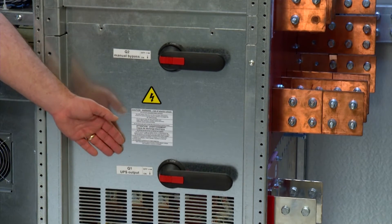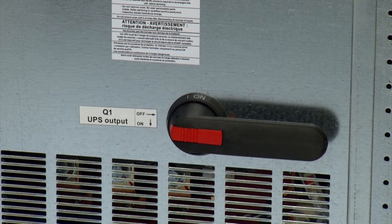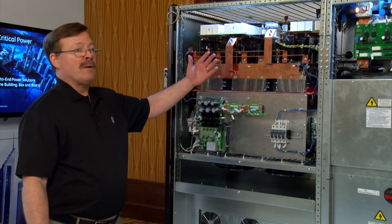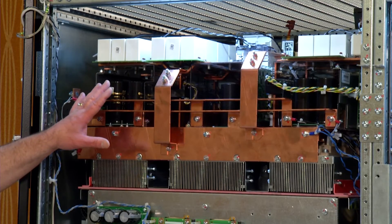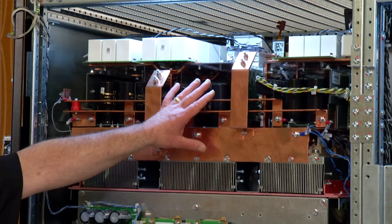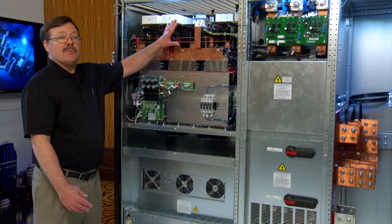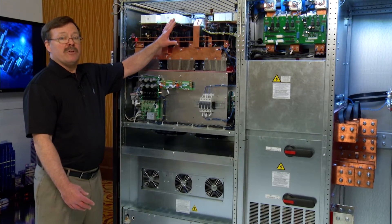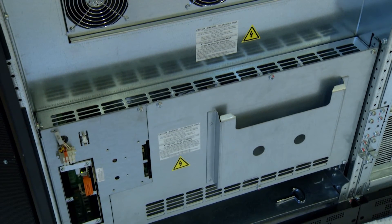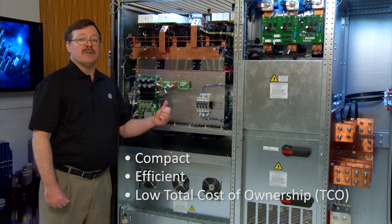Below the static switch, we have the contactors for bypass and to turn the unit on. Behind this section, we actually have an inductor in the bypass path, which allows us to do filtering and eBoost. Over here, we've got our power modules — each rated 250 kW — made up of a rectifier section, a DC section with a boost circuit, and the inverter. This uses three-level topology IGBTs, which gives us 96.5% efficiency in double conversion mode. And down below, we've got our master control boards and circuit boards. Really nice compact footprint, which saves space, is very efficient, and delivers the lowest TCO.